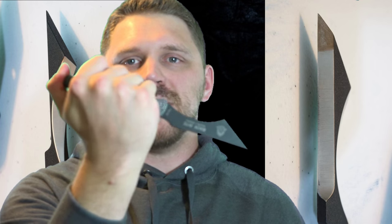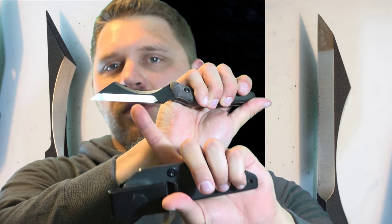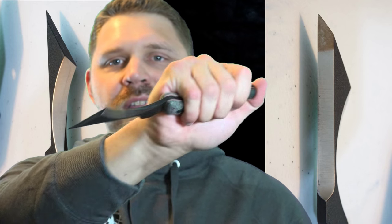So according to Colin Despen, the designer of this knife, this is the primary configuration for this fighting knife — with the curved blade facing forward and the Wharncliffe blade facing backwards. That's where the name is derived from: the Backbite. Because you can strike forward and backwards with this knife.